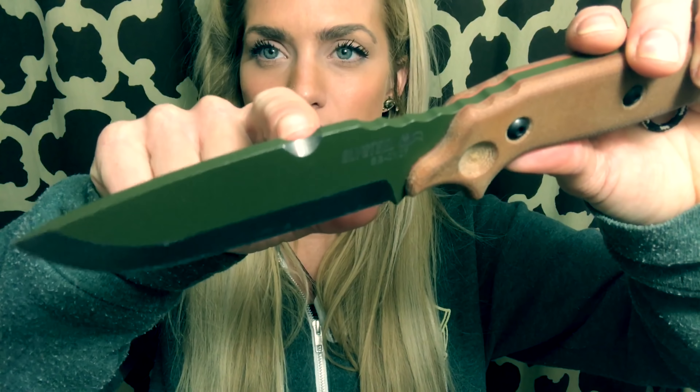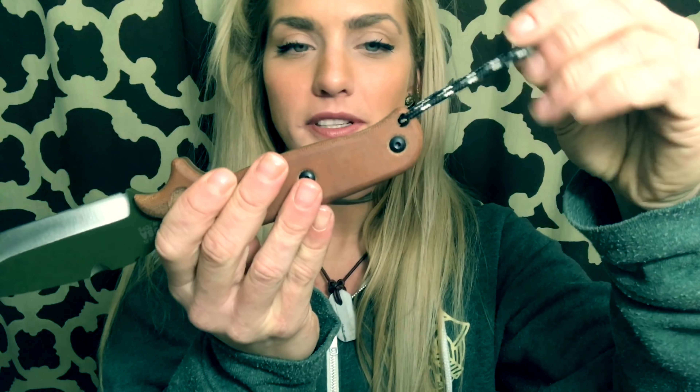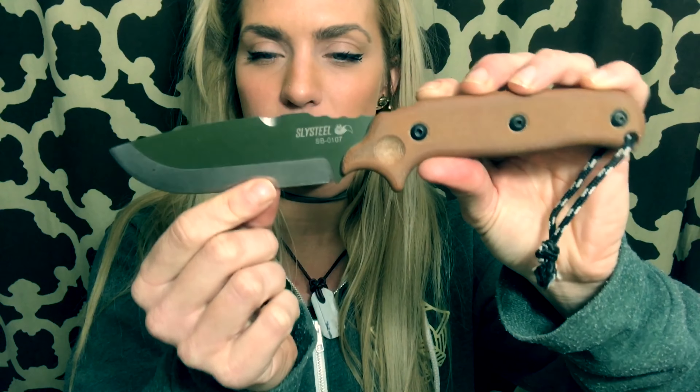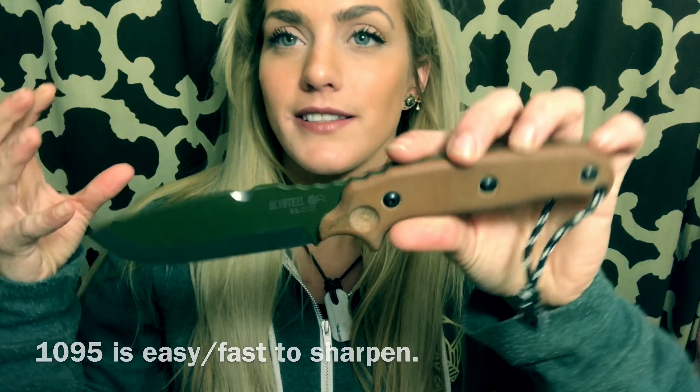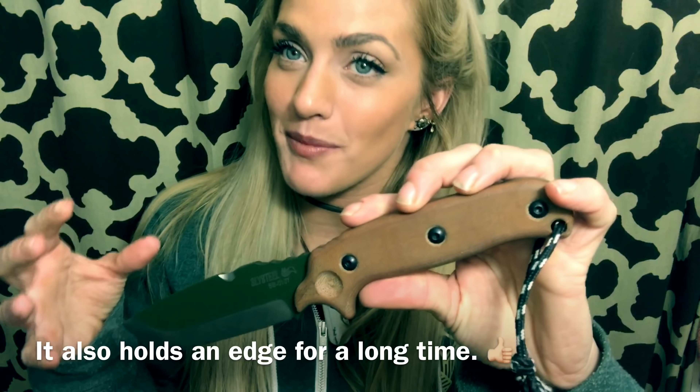Right here is for striking your fire rod, and there's a lanyard hole — you can see I just added a little piece of paracord to that. The grind starts and goes down to a secondary bevel, easy to sharpen — it's just such an easy steel to sharpen. You just want to make sure that you keep it dry because otherwise it will rust really easily.